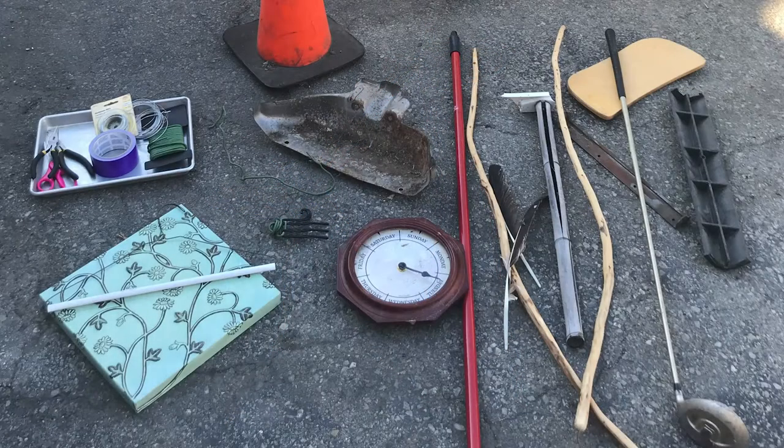Now let's start gathering materials for our own sculptures. What types of materials can you gather from around your home and neighborhood? What materials catch your interest?